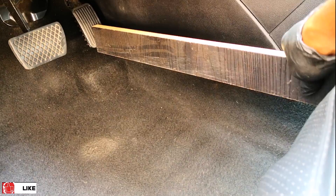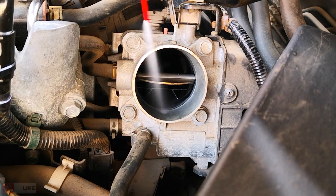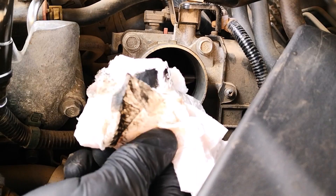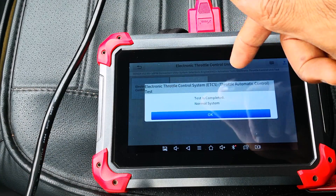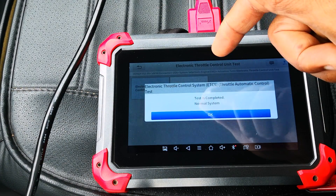The first thing you'll want to do is clean the throttle body — maybe there's some carbon restricting the movement of the butterfly plate. If that fails, it might be the motor itself that is worn and would need to be replaced. Hope this has been helpful. Catch you on the next one.